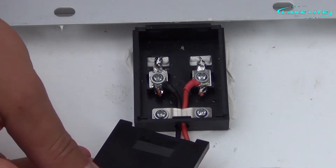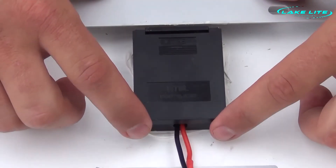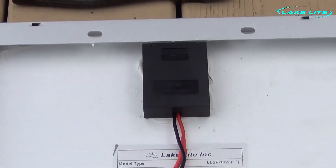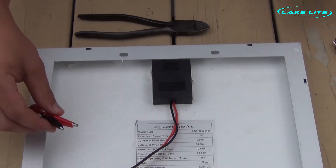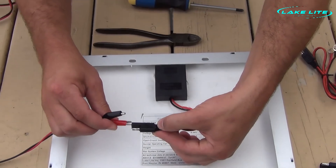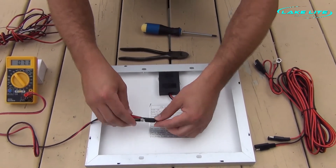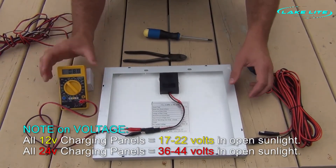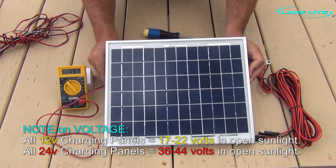Now reinstall the cover. We want to check and see if we have voltage out of our solar panel. We can simply reconnect our voltmeter to the positive and negative, and as you can see, when we flip the solar panel around, we now have power.